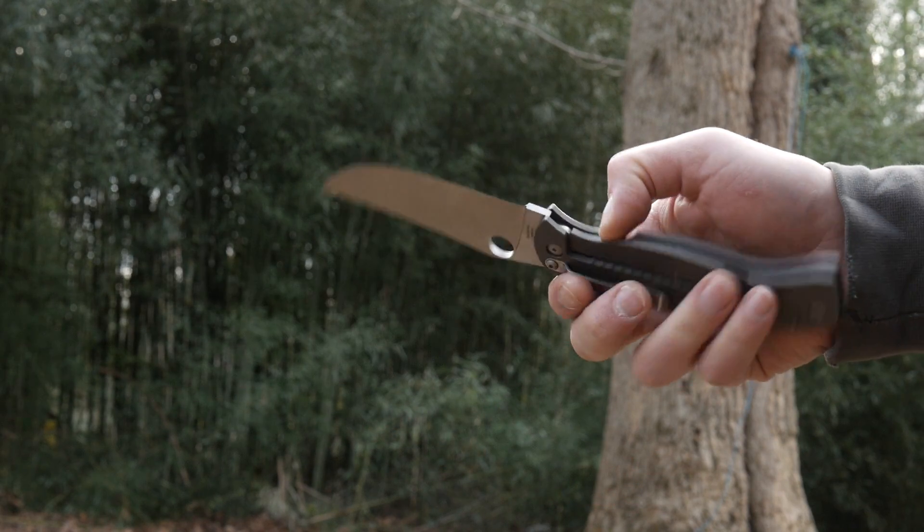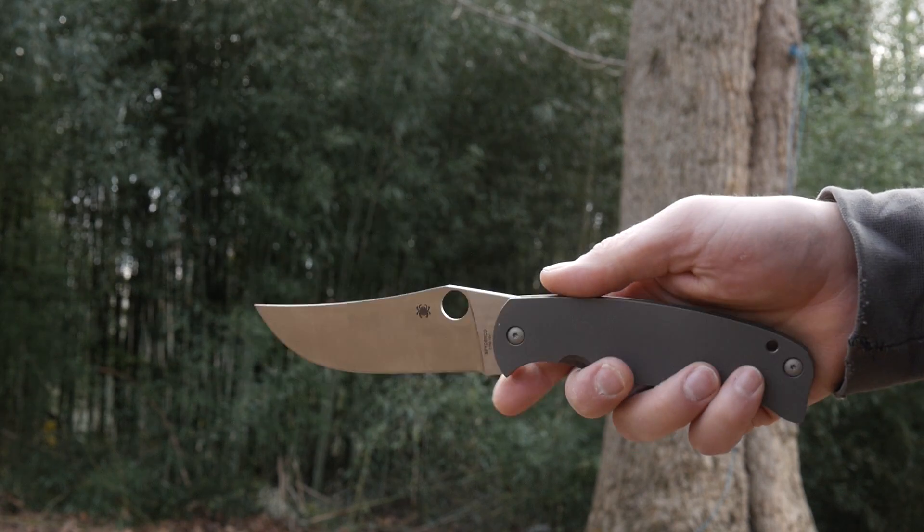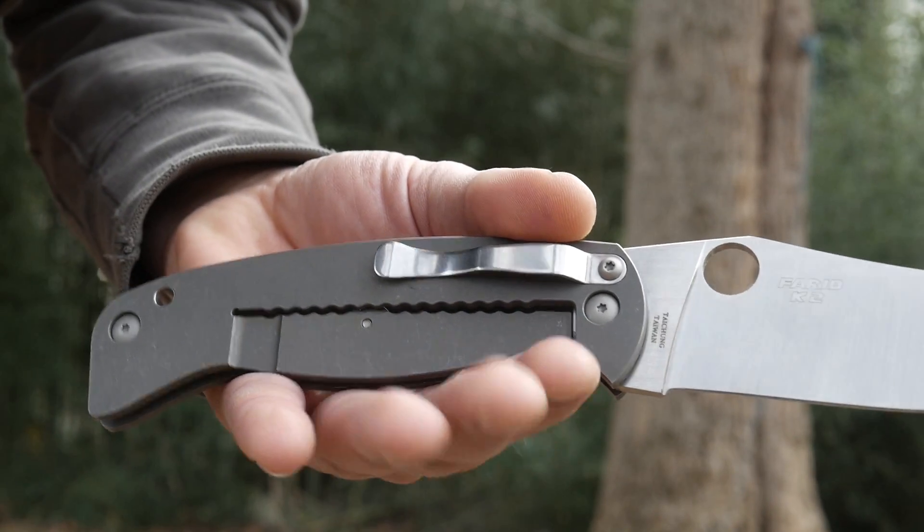It's actually easier than some of my smaller frame locks or liner locks. I can easily remove it from my pocket, open and close, all with one hand. And then I can give myself a pat on the back.